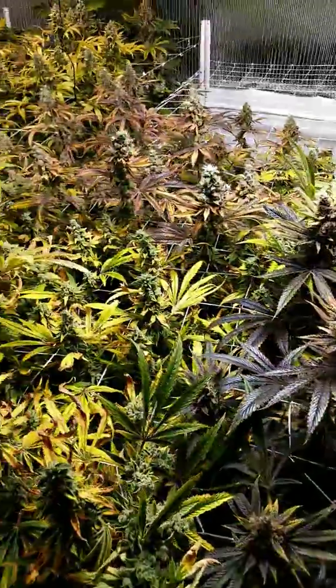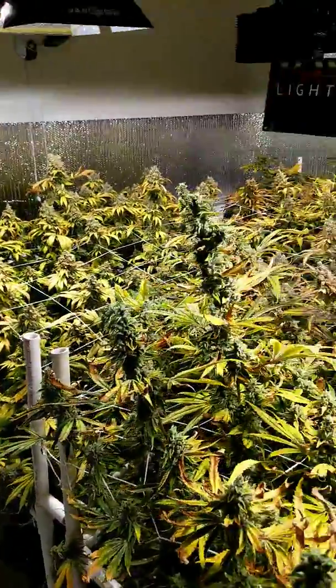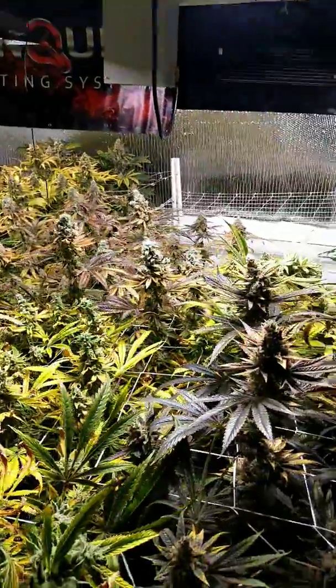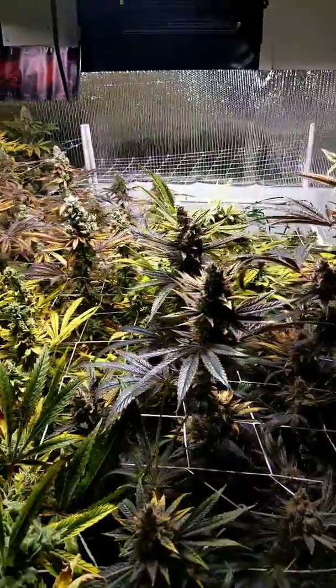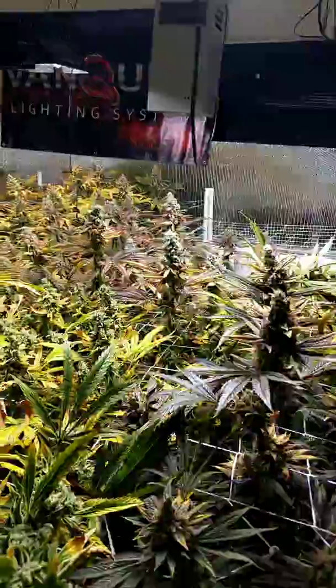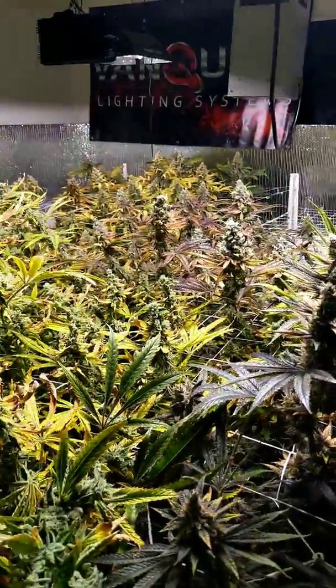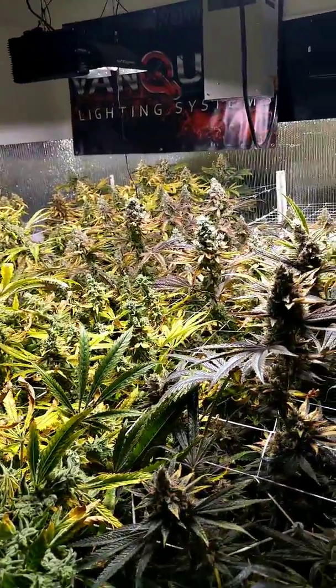So this is our Fino hunt run. We've definitely found our keepers and ones that we're not going to be keeping, so the next run should be really nice. After this, this room will be filled up with treetop flyer — a complete monocrop of treetop flyer. We've got some really big things in the works.